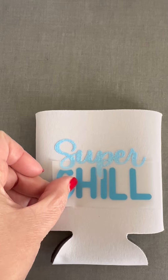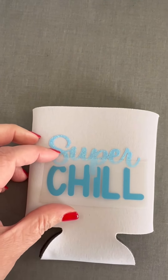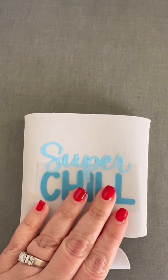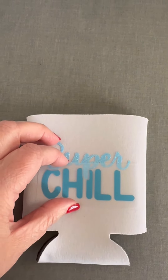Now I'm going to place on my design in Puff Vinyl where I want that. I have adjusted the temperature on my EasyPress to 280 degrees, which is what's called for for the Puff Vinyl.